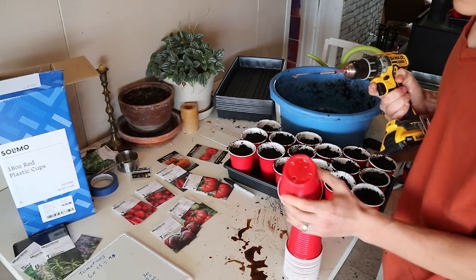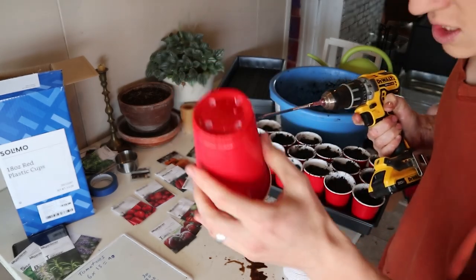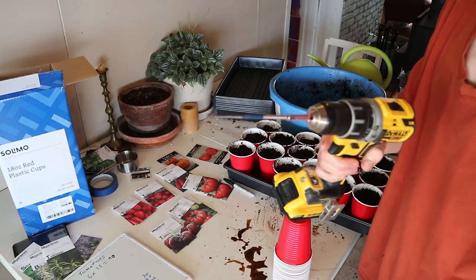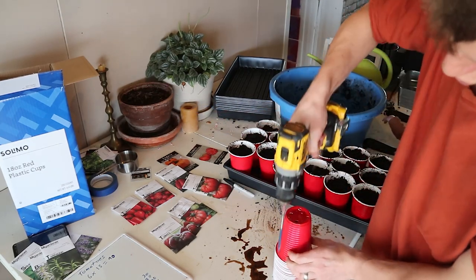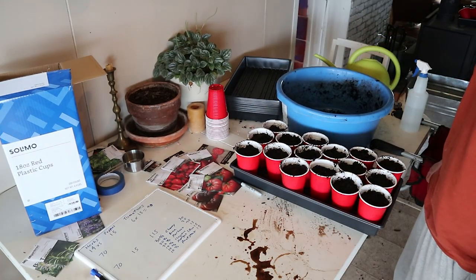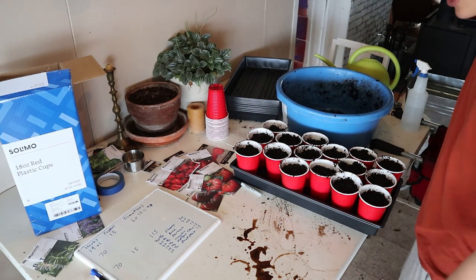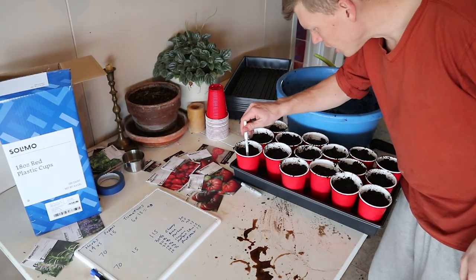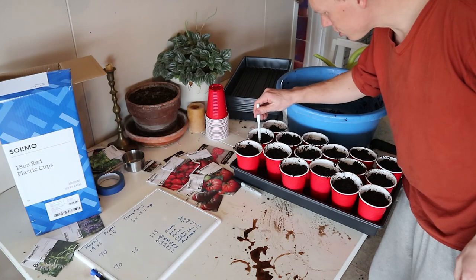Before I forget, I forgot to show you — I drilled some holes in the bottom of these cups. When they were in a big stack, I just used this long drill bit, quarter inch hole, and drilled them down like that. Looks really fast and easy. Now we need to punch some holes in the soil. I just got this pin head, doing two holes per cup.